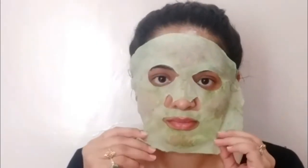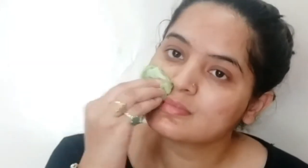I will remove it now. My skin is so clear and bright. I will dab my face — don't rub it. When you use a sheet mask, you don't rub it. Just look at this — my skin is so fresh and glowing. I have washed my face with simple plain water.